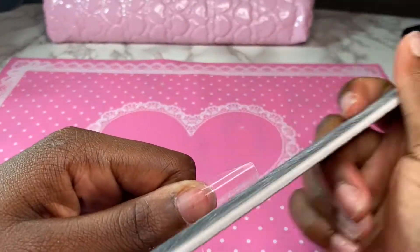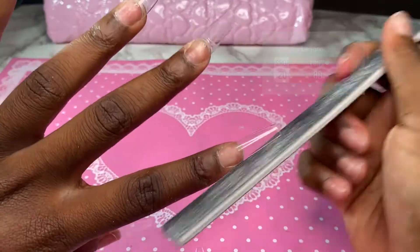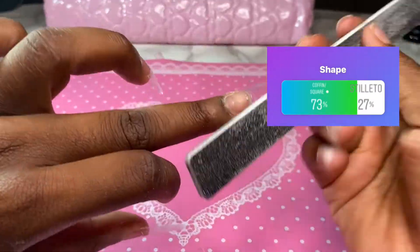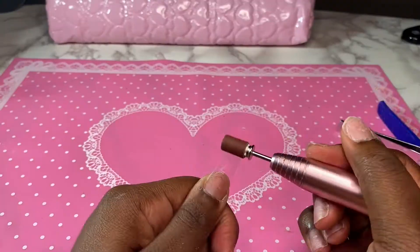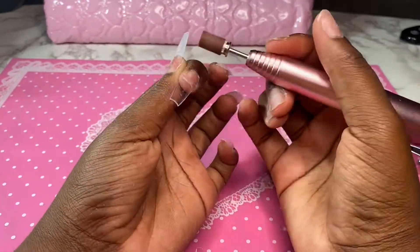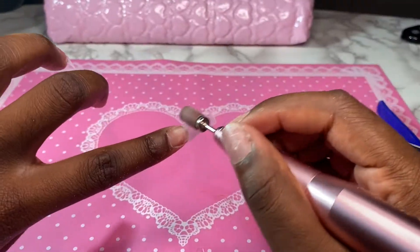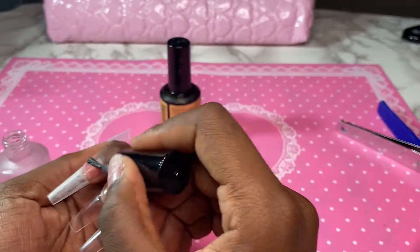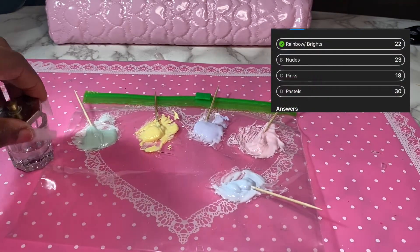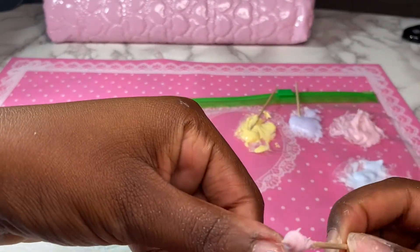I lost the clip of me showing the tips and putting them on, but I asked you guys what length I should do and long won by 80% — thank God, because I hate short nails. Then I asked about the shape and coffin won by 73%. So here I'm just re-dehydrating and priming to prevent lifting. I asked you guys what color scheme to do and pastels had the most votes, so I made these polygels myself and these are the pastel colors I decided to use.